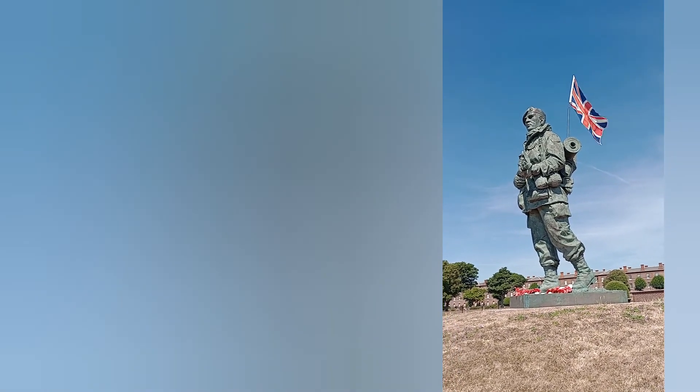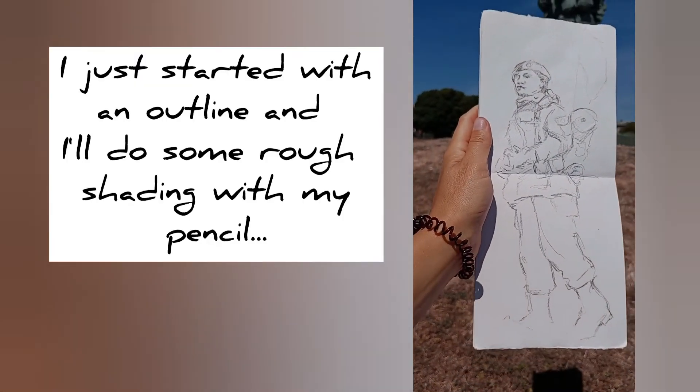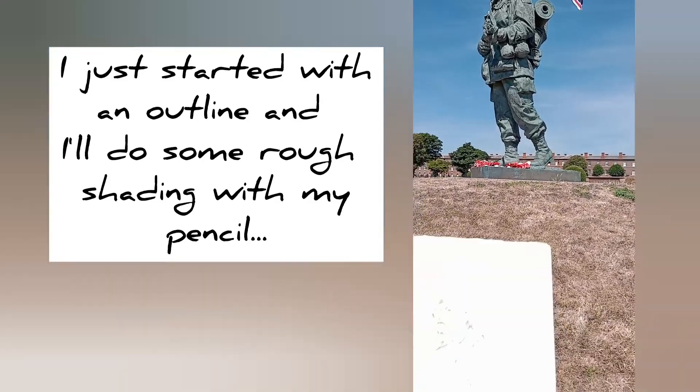I've just been using my Koenol pencil — this is my Koenol pencil with a 6B lead. It's very soft and it keeps getting quite blunt, and just to make a quick sketch...